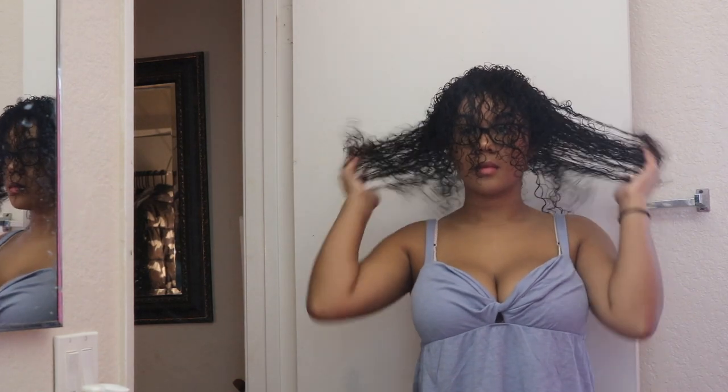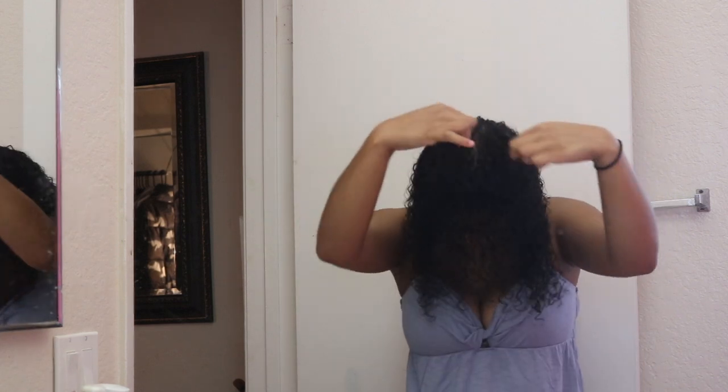Hey guys, so today I'm just going to be showing you my diffusing routine and showing you how I go from this complete wet dog look to this bomb, curly, big fro that I have. With diffusing, I still get tons of definition with minimum frizz and I'm able to get my hair to be super huge. So if you want to see how I do that, then just go ahead and keep on watching.